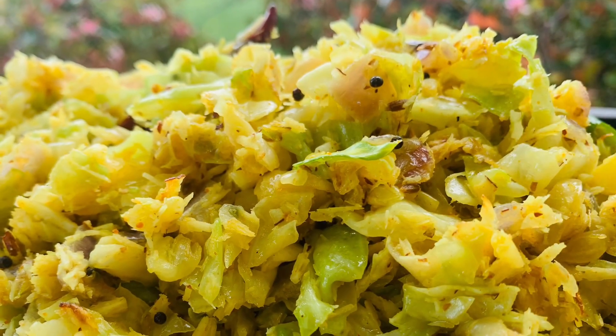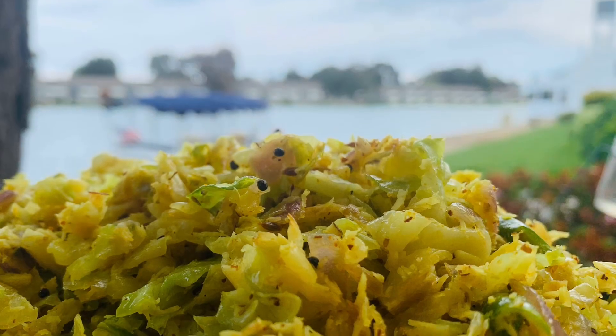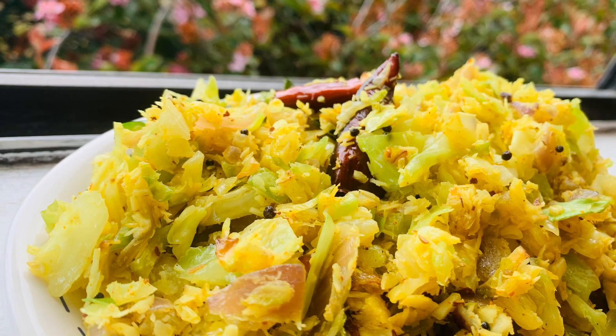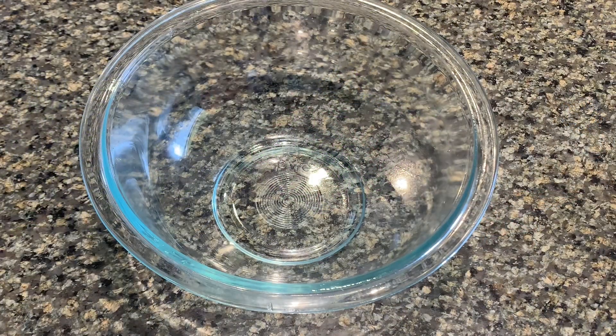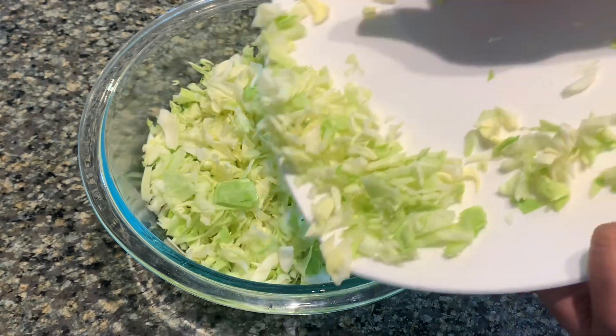I am ready for cabbage. We have a bowl and put cabbage in the bowl.